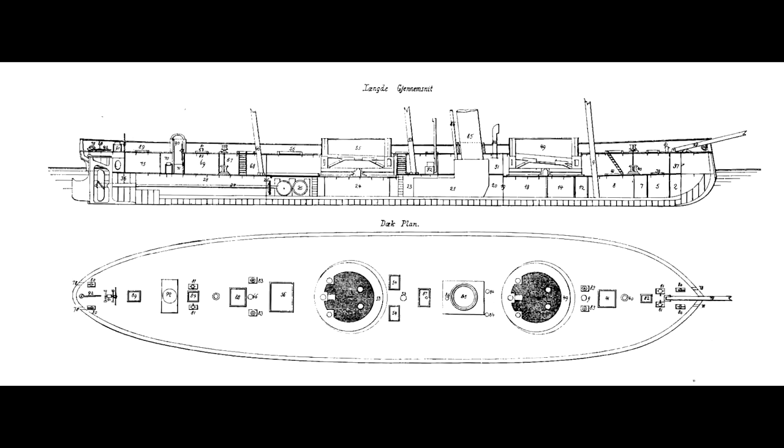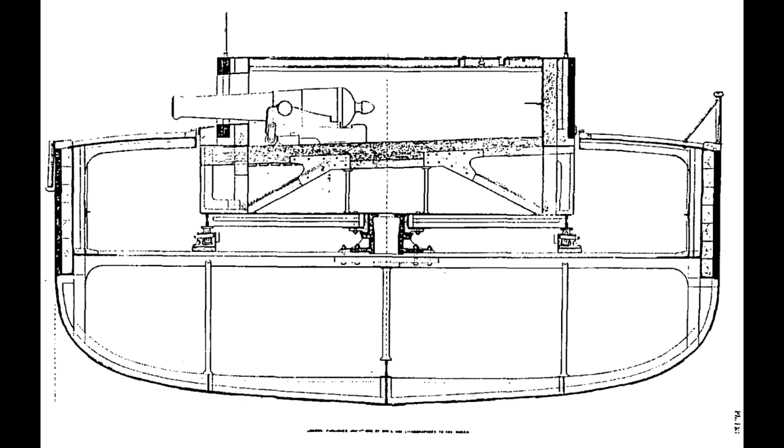Like HMS Warrior, her belt was 4.5 inches thick, although the wooden backing was thinner at 8 inches, whilst the turrets carried a complex layered system of wood and thin iron plate behind a similar 4.5 inch thick outer plate that approximately matched the belt protection of the much larger British ironclad. This armour belt was 8ft high and extended equally above and below the waterline, protecting the hull generally and the machinery spaces specifically from piercing shots.